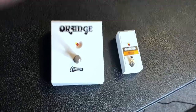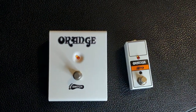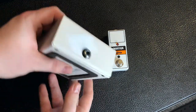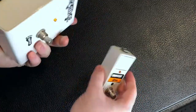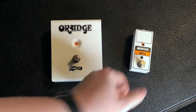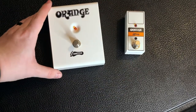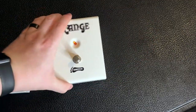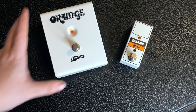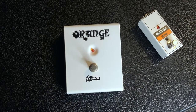So, size difference. I'd go for this one — go for the Mini one. Basically, if you have the Dual Terra, I'd say use the Mini one. This one and the other one. There it is.